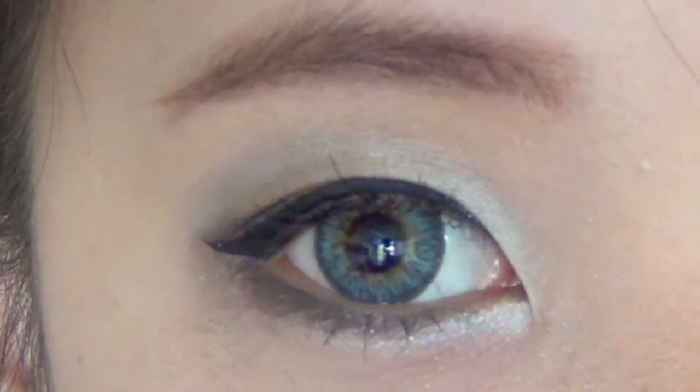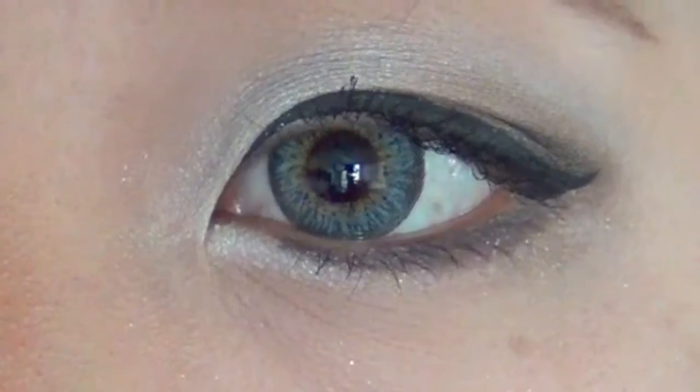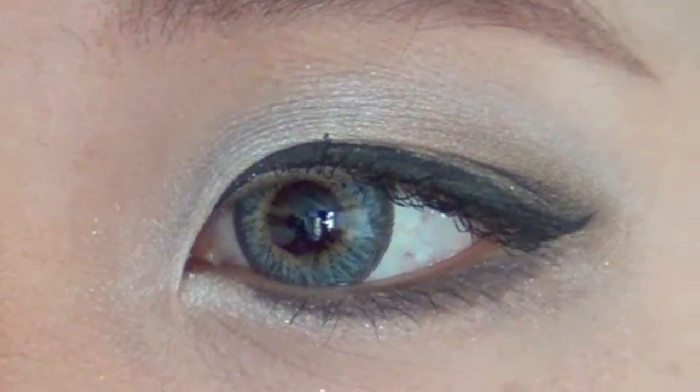Hi! So I haven't been making videos recently, and that's not a surprise because I don't tend to update very often. But since I'm going to do a review on the contacts that I'm wearing right now, which are Puffy Three Tone Grey, I decided to make a makeup tutorial as well. I would recommend this look for going out — it has the elegance of a smokey eye without the intensity.